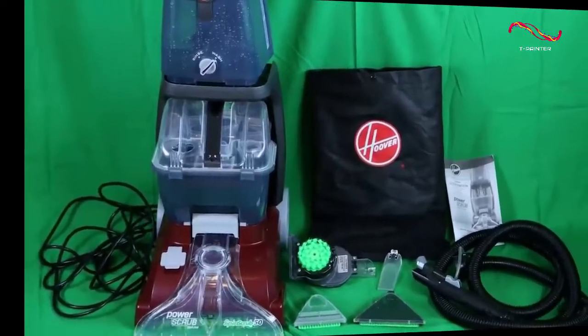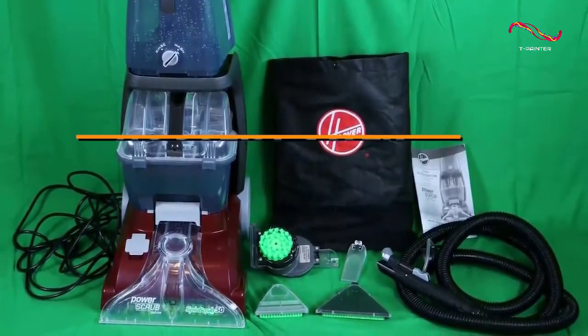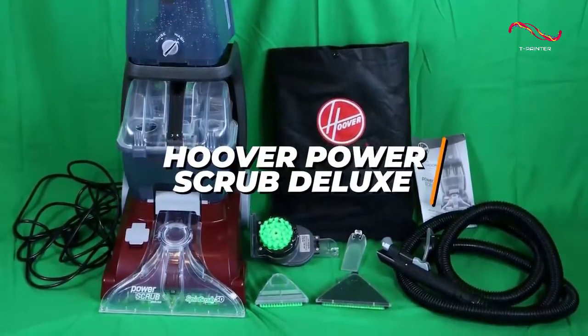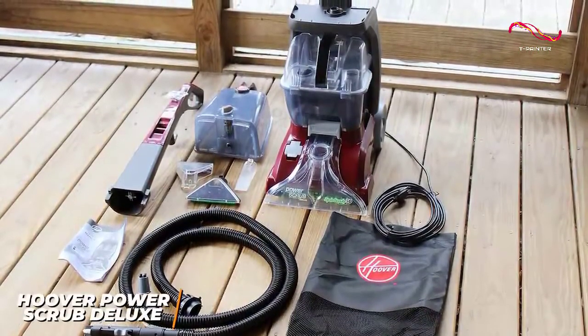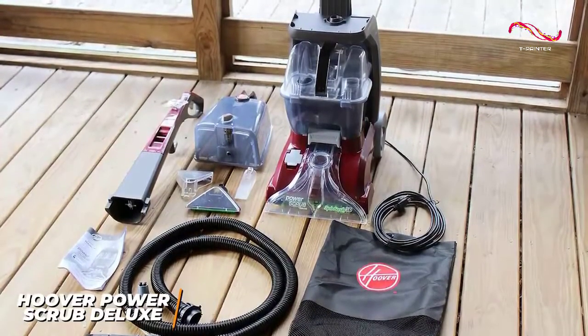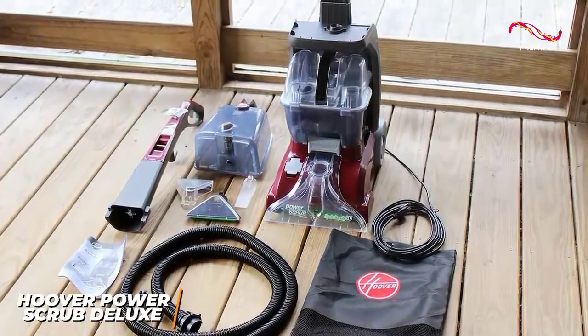For anyone who wants a carpet cleaner that offers solid build quality and comparable cleaning performance to more premium models, the Hoover Power Scrub Deluxe is an excellent option that provides solid value for the money. Hoover has several high-quality options to choose from, and the Power Scrub Deluxe is a no-frills cleaner that can effectively remove dirt or allergens, wash carpet fibers to eliminate odors, and clean medium-sized spaces for a relatively affordable price.